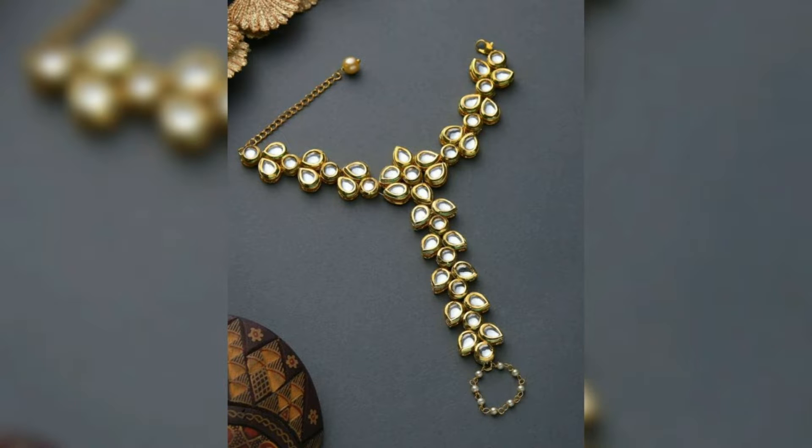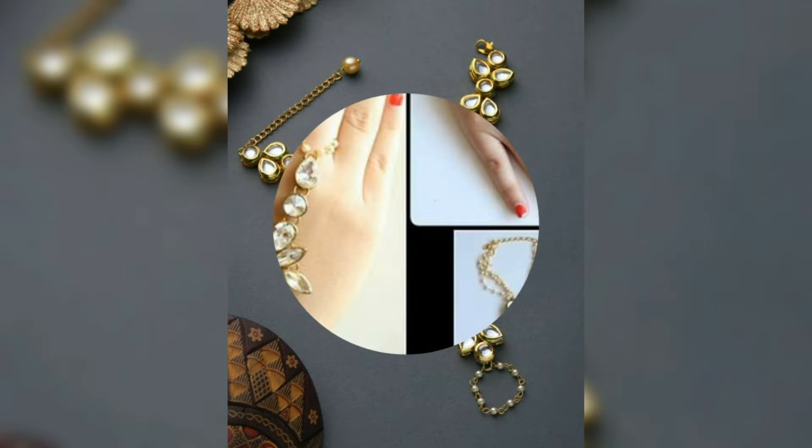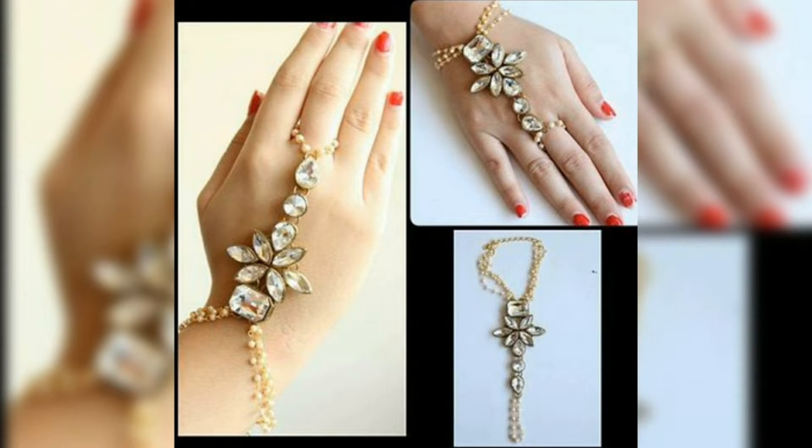This type of jewelry is a hand-full style. You can style it with Indian wear — you can carry it with Indian wear. It is very beautiful and gives a very beautiful look.